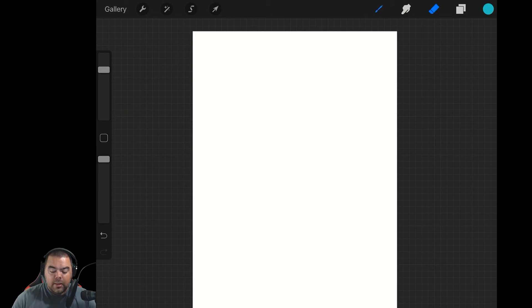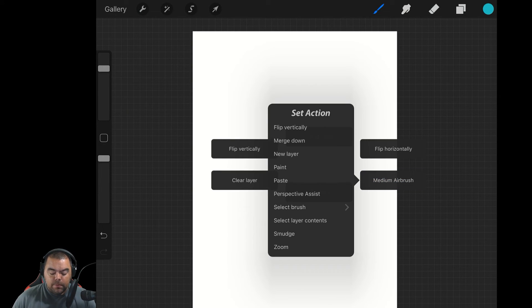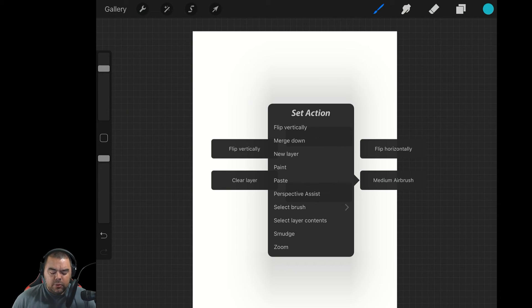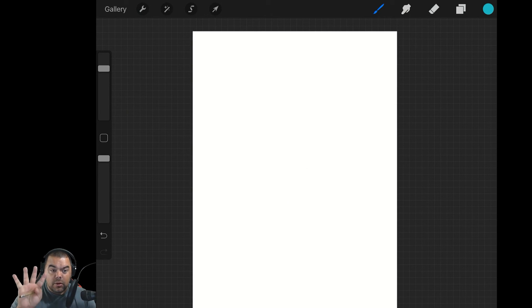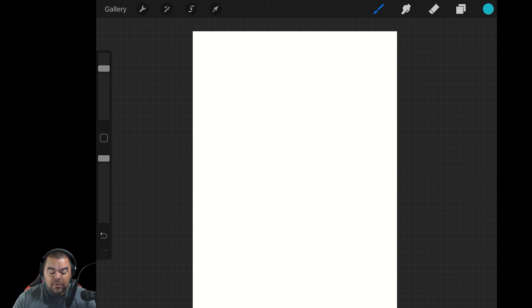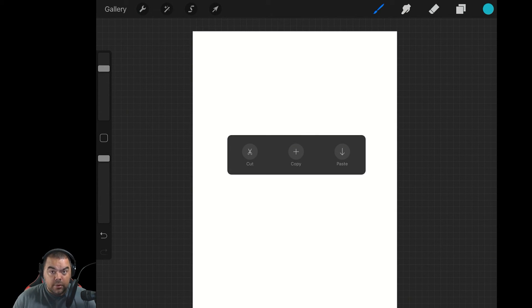So now I'm already set up, and then when I go back to pencil sketching — which is what I use Procreate most often for when I'm out and about — having those two readily at my fingertips is going to be very awesome. In there we've even got things like Alpha Lock, Fill Layer, and Paste. I wouldn't necessarily use paste because you can get to it very quickly by doing three fingers and a drag down — there's your paste. No real reason to use paste, copy, or cut via the quick menu, in my personal opinion, because the three-finger swipe down is just as quick.